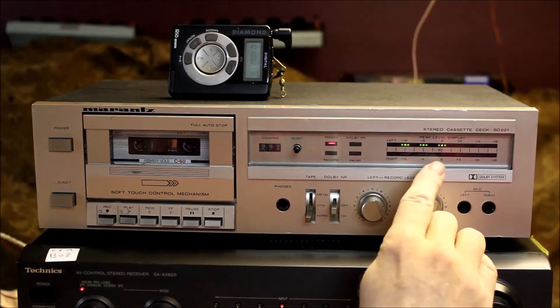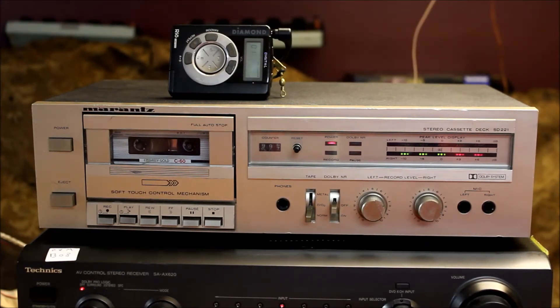You can see how the channels are reacting — how it shut the recording off of one channel and then the other. Stop it.